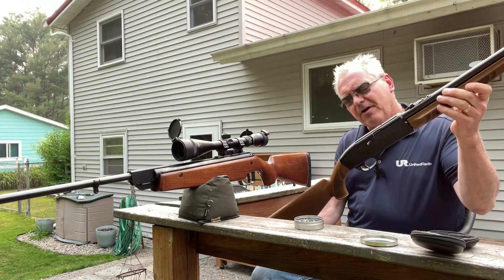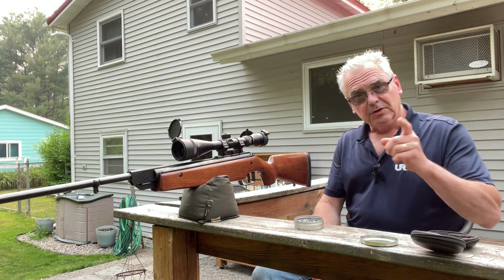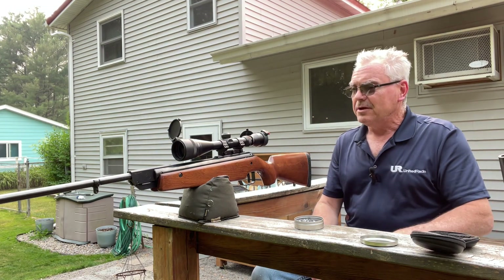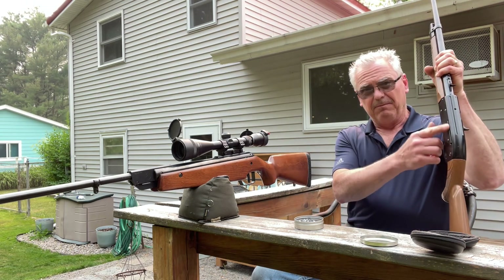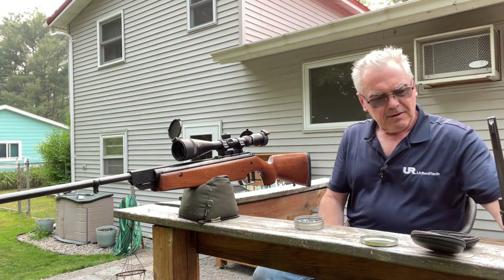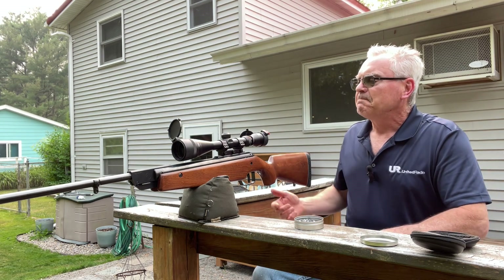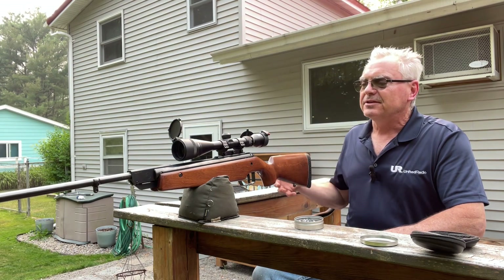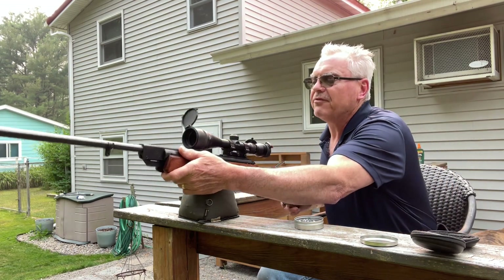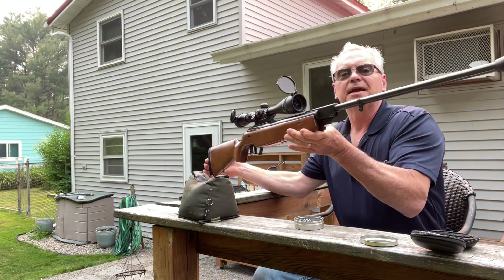This one is very very close to a 2100 — I'm not sure exactly what the differences are, I'll do a little more deep dive on that down the road. It's pretty neat; the only thing it needs is the BB feeding mechanism spring, which for whatever reason is missing.